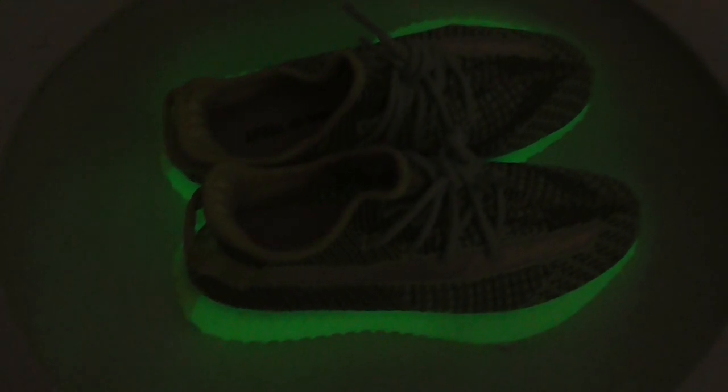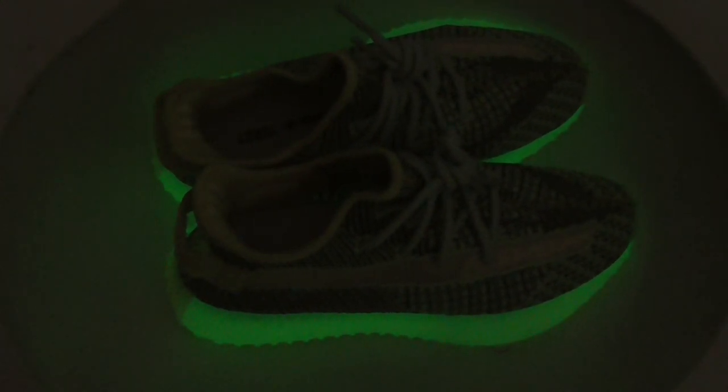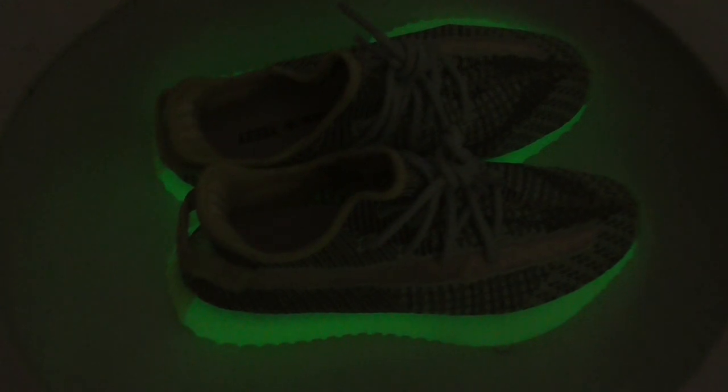With normal light, and also with flashlight, and glow-in-dark pictures are there on the website.